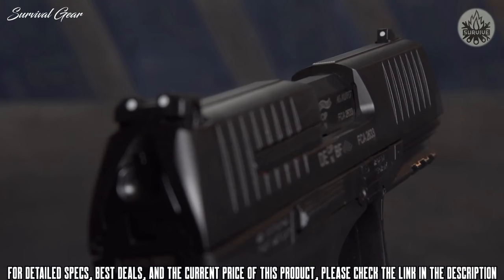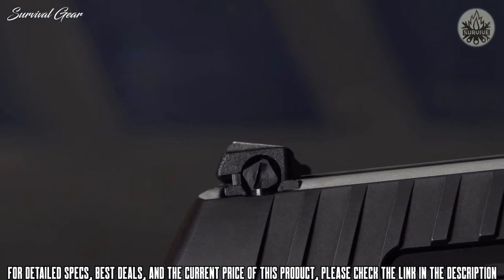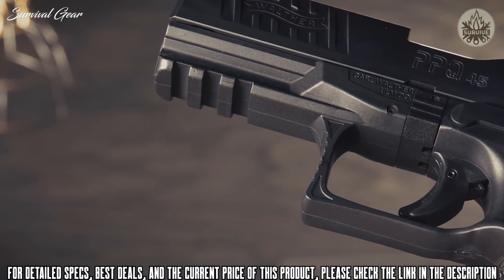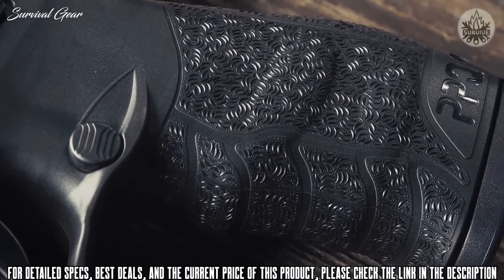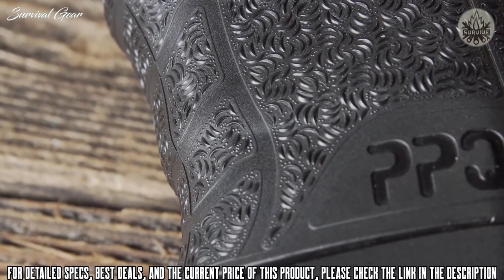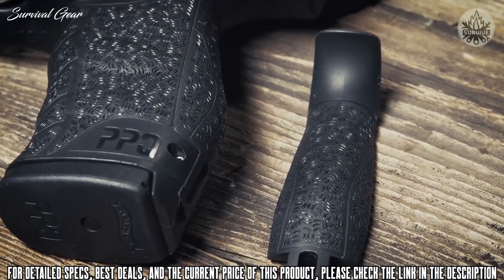On top of the slide, you have no-snag low-profile three-dot polymer sights for rapid aiming and target acquisition, and the rear sight is adjustable for windage. Under the front of the frame, you have a Picatinny rail where you can mount an optional flashlight, laser, or laser-light combo. The PPQ-45 is the focus of much praise in the industry, with its aggressive non-slip cross-directional surface which provides a perfect fit as well as great control and confidence when shooting. It also comes with small and large interchangeable back straps, giving you a customizable fit that will make this one of the most comfortable pistols in your collection.